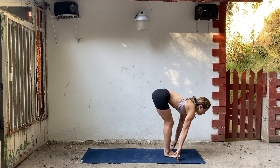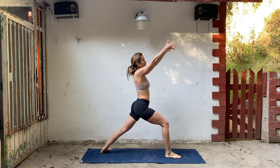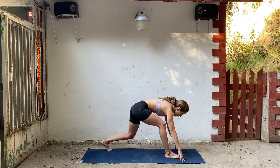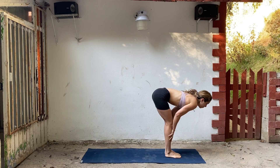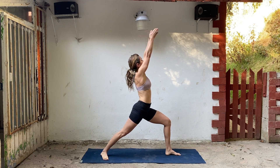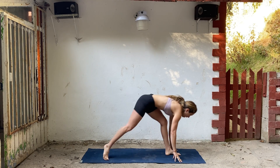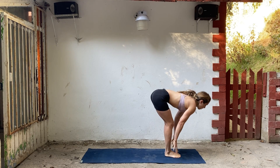Inhale, lengthen. Exhale, left foot steps back. Inhale, warrior one, arms lift. Exhale, hands to the floor. Inhale, step the left foot forward, lengthen. Exhale, right foot steps back. Inhale, arms lift. Exhale, hands down. Inhale, step forward to the top of your mat. Lengthen your spine and fold.